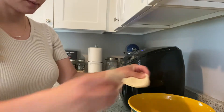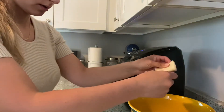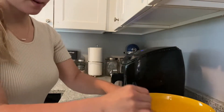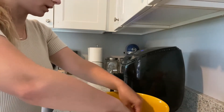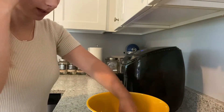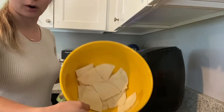I'm just going to throw them into a bowl, separating them. I made a stack of four so that makes 16 chips, because you're gonna want to pretty much put them in an even layer in the air fryer. If you make more than that you're definitely gonna have to make several batches. So they're all in my bowl.